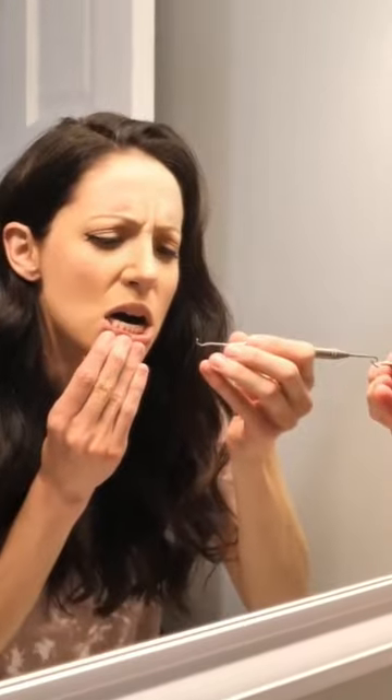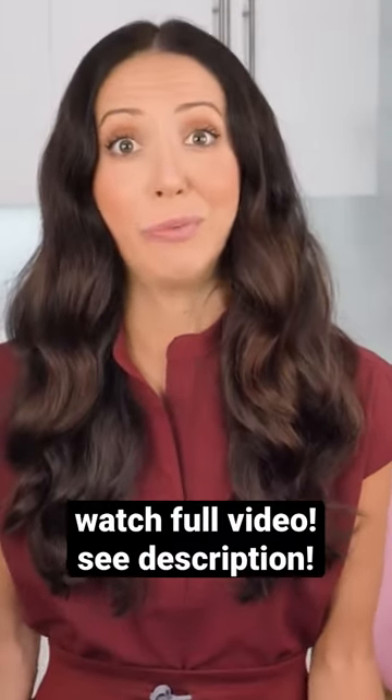I've been professionally trained to use scalers in dental hygiene school, and I can't even clean my teeth at home properly with scalers. When I clean my patient's teeth, they are lying in my lap upside down so I can properly get the correct angles and visibly see exactly what I'm doing, right? But at home,